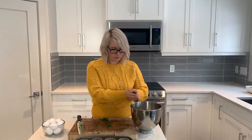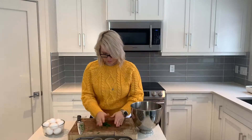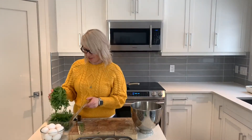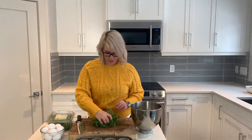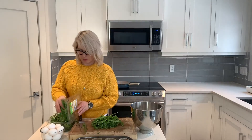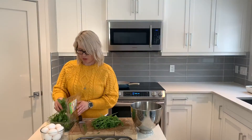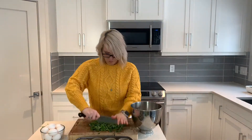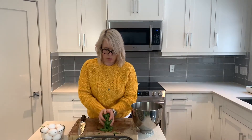We'll add that to the bowl. We're going to roughly chop two cups of arugula — I just measure two handfuls, about two cups — and we'll add that to the bowl as well.